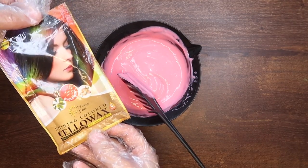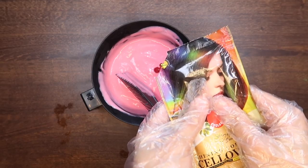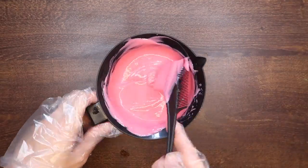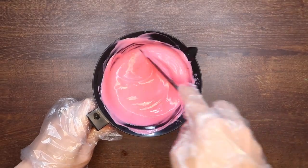Hinaluan ko rin siya nitong Celawox ng Mary Sun in the shade Cyclamen. Medyo reddish yung tone nito pero konti lang naman ang nilalagay natin kaya na-achieve pa rin natin yung pagka-pink niya. So guys, brief background lang — kapag ako ay nagkukolor ng buhok ko, hindi na ako actually gumagamit madalas ng mga permanent hair dye.